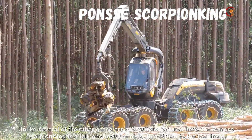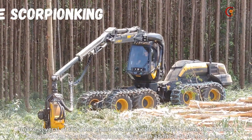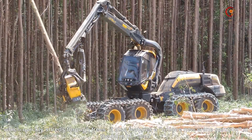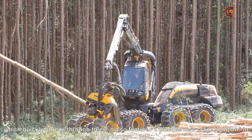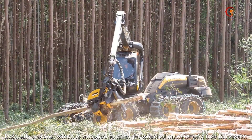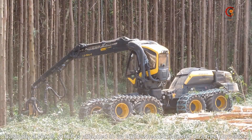Unlike several of the other grabbers and cutters featured here, the Ponsor Scorpion King is a full enormous vehicle in addition to the tool head, which quickly threads through trees. It also features a unique new crane solution — basically a crane which is attached to an 8-wheeled monster of a tree harvester.